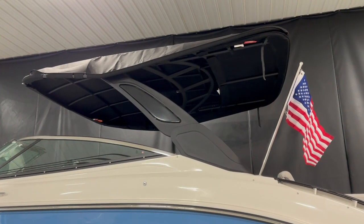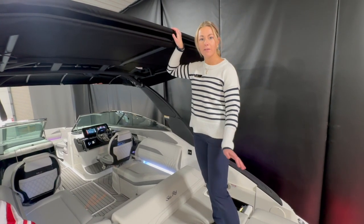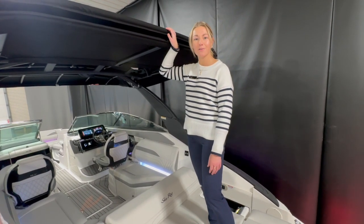Looking at the tower, we have a power folding arch so it makes it super easy to get under bridges, whatever you need to do. We have this boat displayed here at Marine Max, so come take a look!